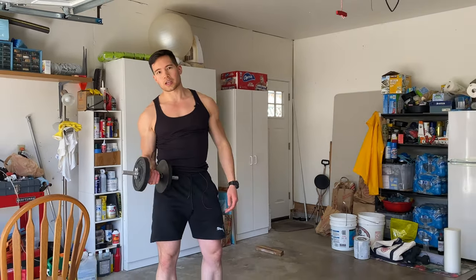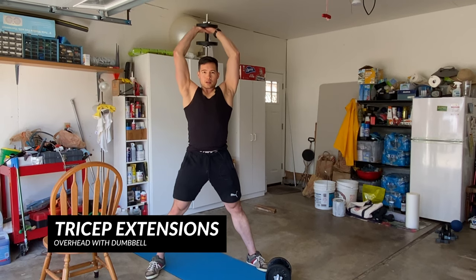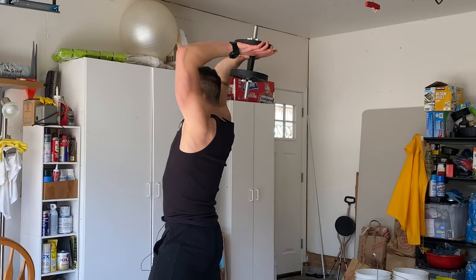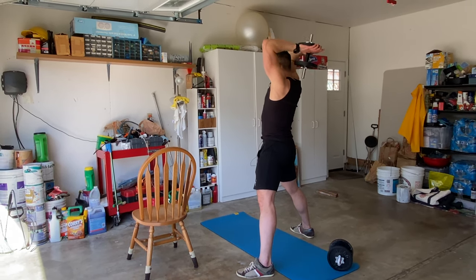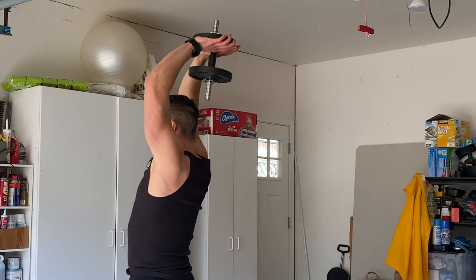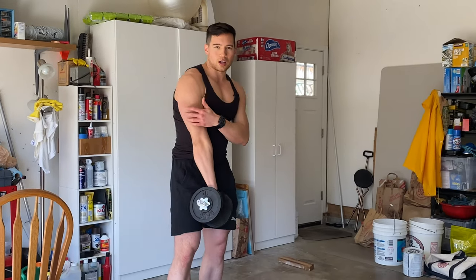One of the best movements you can do at home with a dumbbell is an overhead extension. Get a nice stable stance, controlling the weight all the way down and coming up. There's no need to go super deep. At the top, I'm not going all the way up because from the top position you're taking stress off the tricep and putting it onto your elbow joint. So keep constant tension on the tricep — control down, squeeze up. That's one of the best movements to isolate the long head of your tricep.